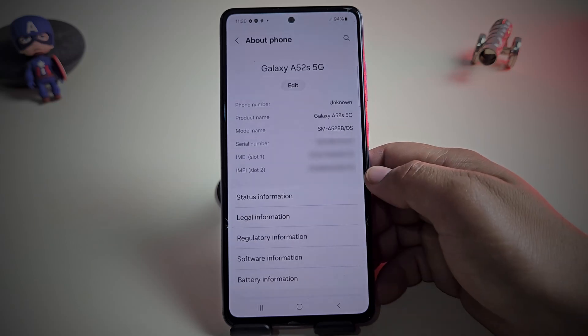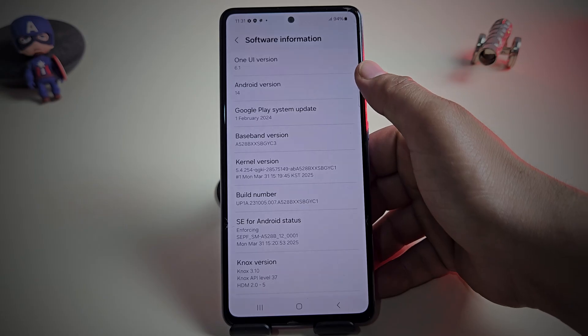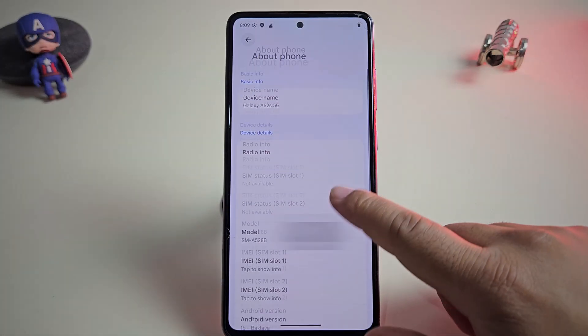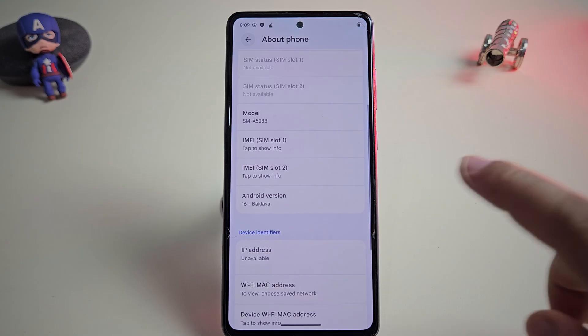Hi guys, this is my Samsung device and it's running on One UI 6.1. But wait a second — yes, this is Android 16 custom ROM and I've just installed it on my Samsung phone.